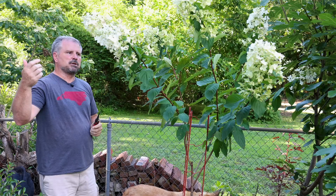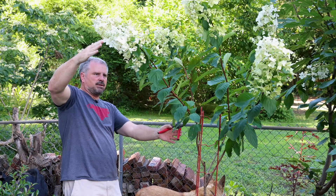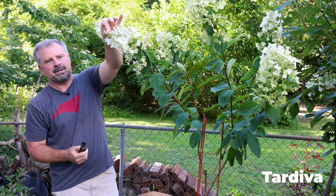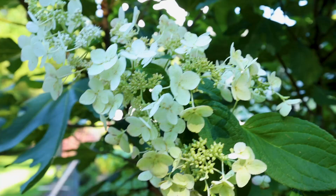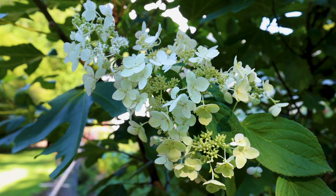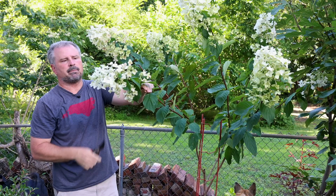Hydrangea paniculatas bloom on new wood, so this season we've gotten about three feet of new growth and then flowers. This particular one has all the flower parts exposed, so the bees absolutely love this one. If you want something similar, you can get Tardiva, which has been around a long time — bees love that variety too. These start green just like most paniculatas, then get bright white, and now some pink hues are showing up. They can be used for cut flowers later.